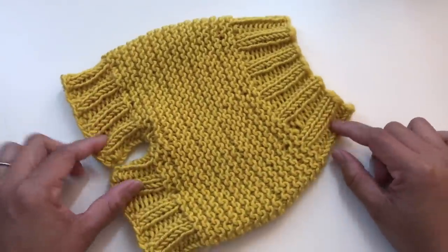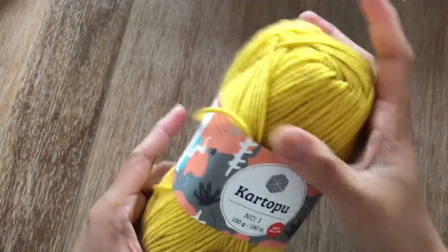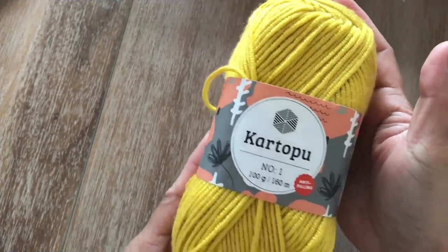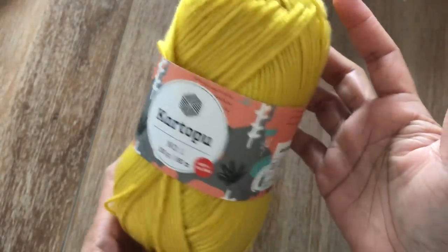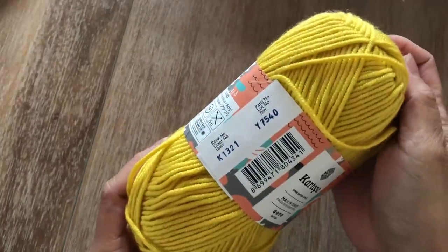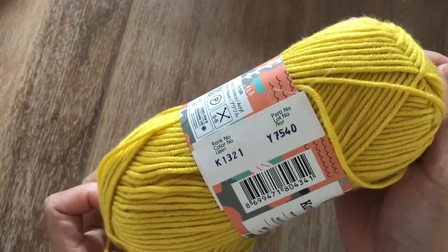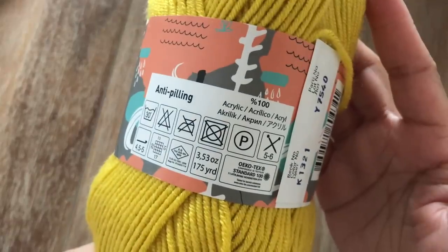So without further ado, let's start. For this tutorial, I'm going to be using this yarn. This is Kartopu number one yarn, 100 gram per skein, 160 meters. One skein is enough for you to do the whole shorts.